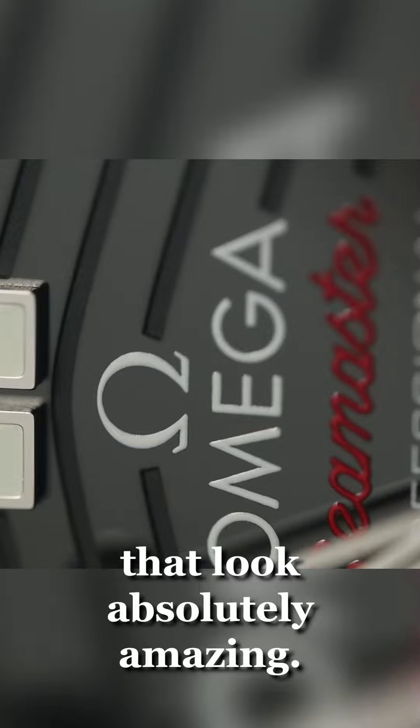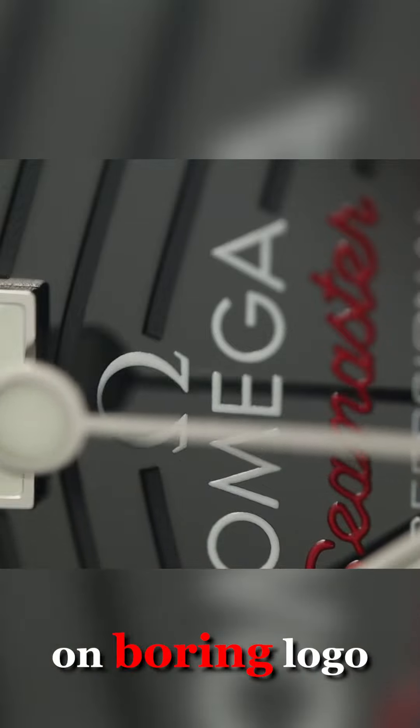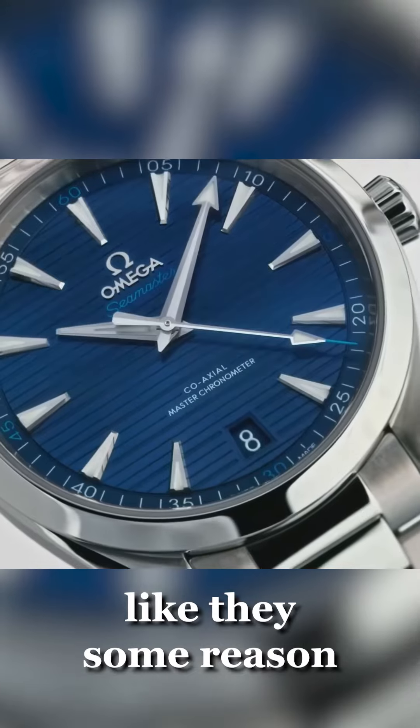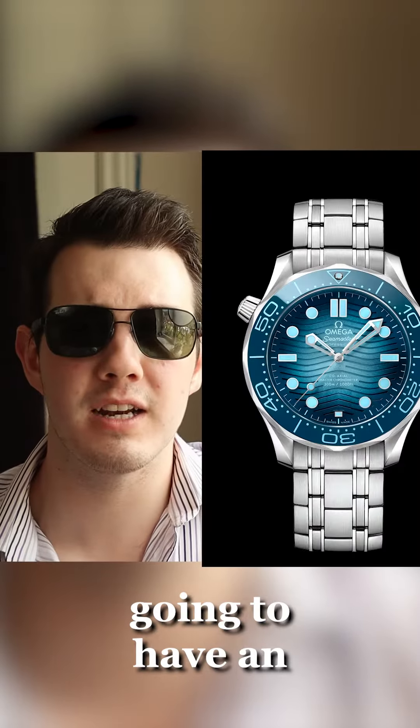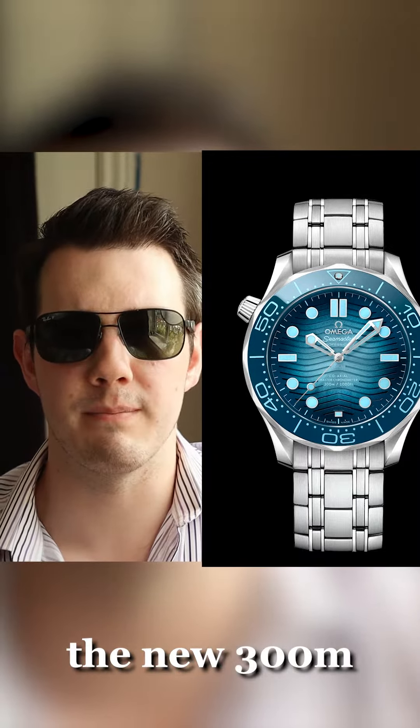Instead of having a printed-on, boring logo for the Seamaster line — like for some reason they already do this on the Aqua Terra — I'm going to have an applied metal logo put onto the new 300M. I just don't know why it's not already done.